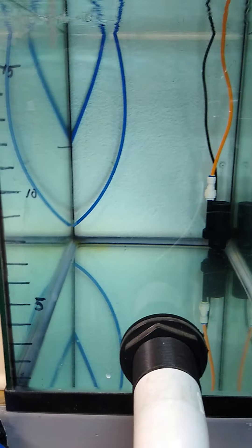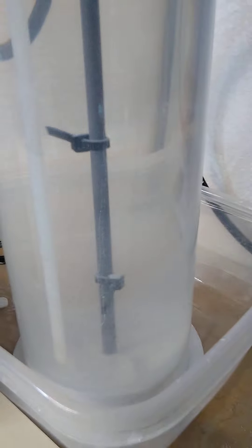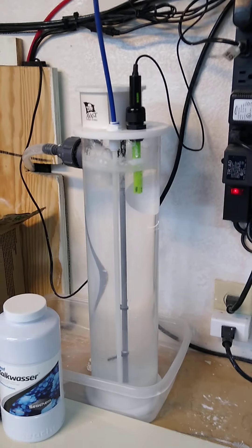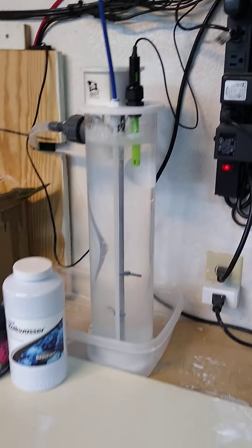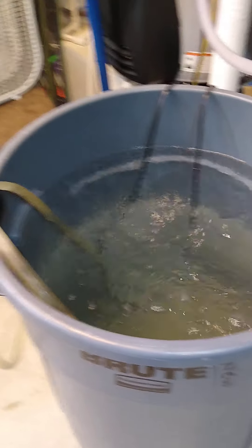At night, a dosing pump runs and pumps calcium hydroxide solution — there's a kalk stirrer there that's actually stirring right now. It runs periodically to stir up the solution on the bottom. That's all this powder that gets put in there to supplement for calcium, a little bit of magnesium, and strontium.